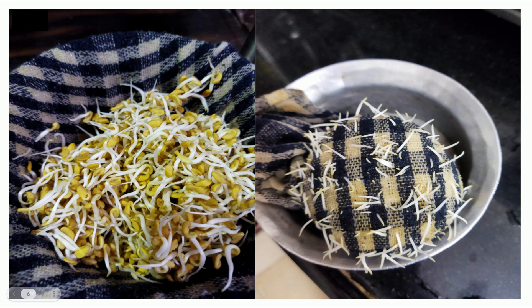Take another container with enough water to touch the bottom of the container with fenugreek. We need to change the water once every two days. Place a wet cloth over the seeds and keep them in a dark place.